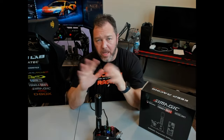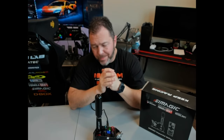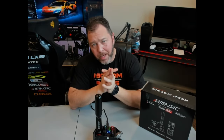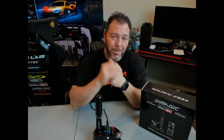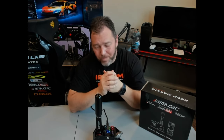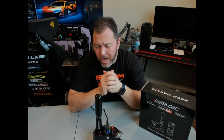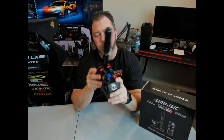I want to knock out the cons first because I like to leave a positive lasting impression. So pros will be last. If this were a horrible product I'd put cons last to warn you off, but that's not the case. So cons-wise — on these mappable buttons here, it's interesting.